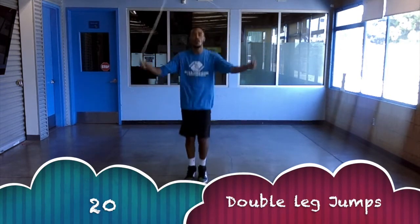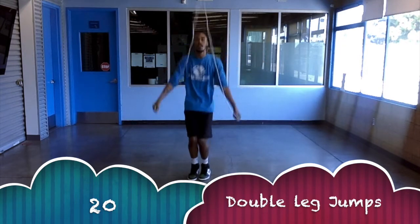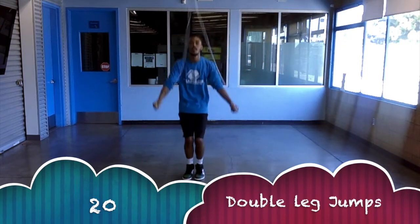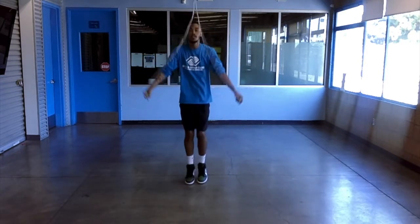The pyramid workout is pretty much two or three of the same drills that we're going to be doing over and over again. We're going to go back into our double leg jumps and do this 20 times. Count it in your head and then we'll switch over to the next drill afterwards.